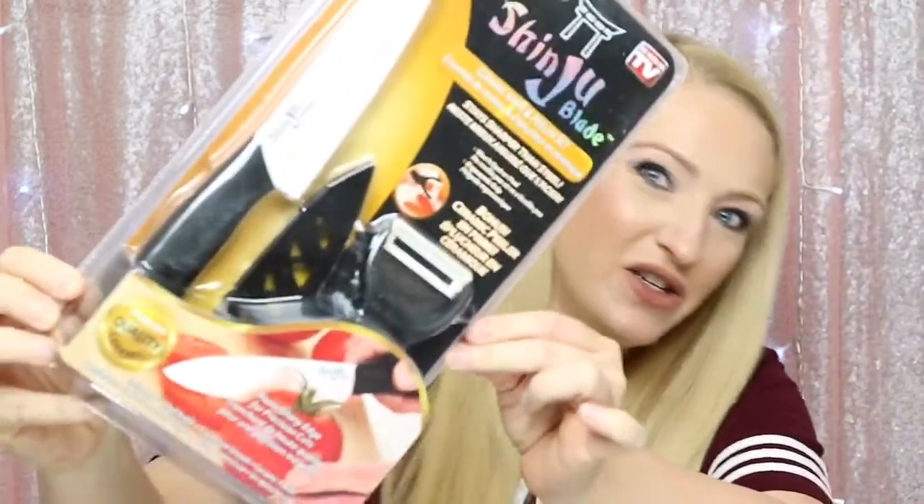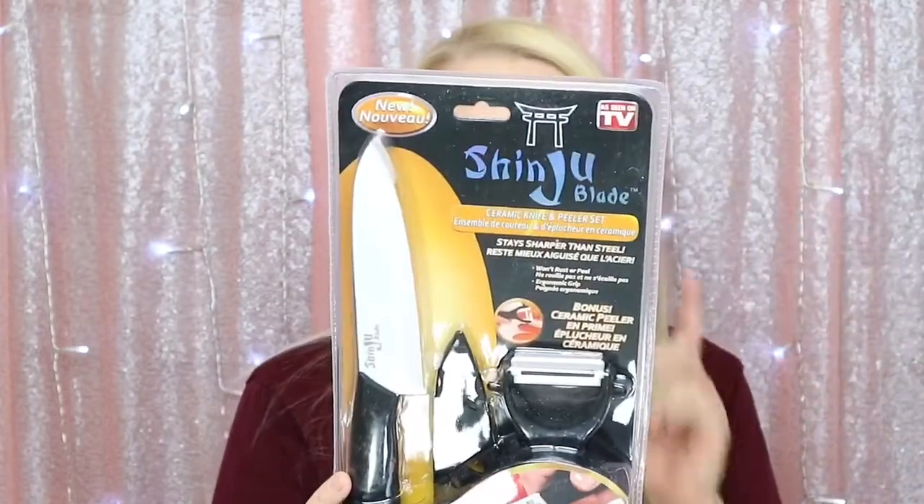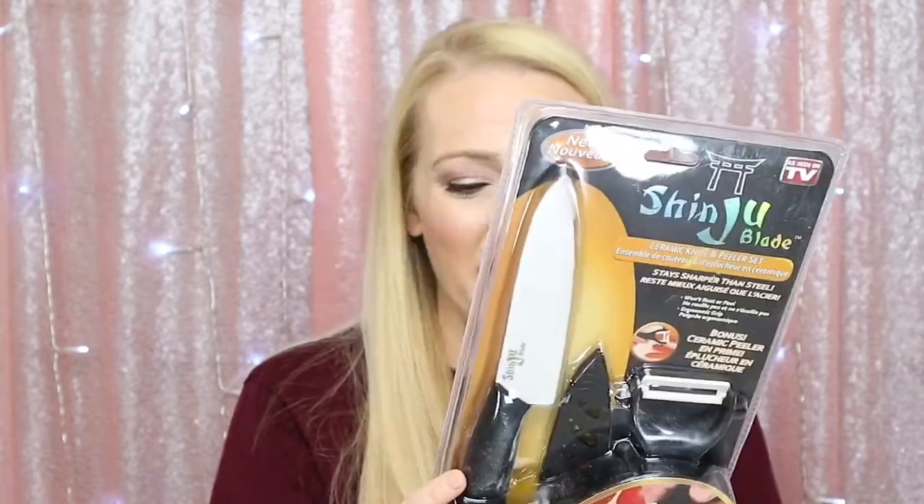The next item is a Shing Ju blade ceramic knife and peeler set. I have one of these blades — it's a little one — and it sliced clean through my finger. It's the sharpest knife that I own, so I'm actually a little nervous about this one. But it's pretty amazing, so that's really cool.